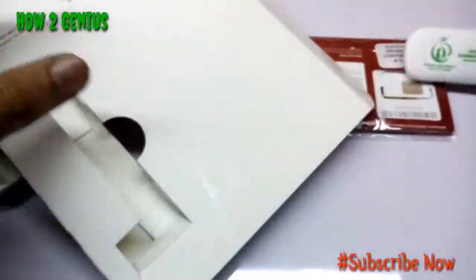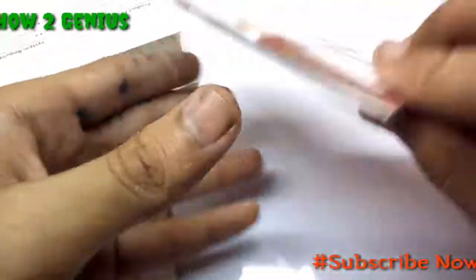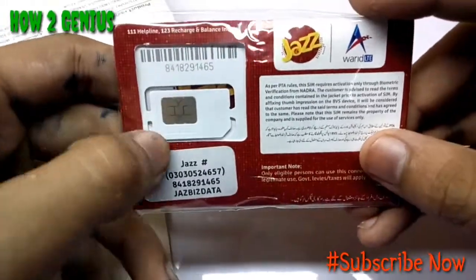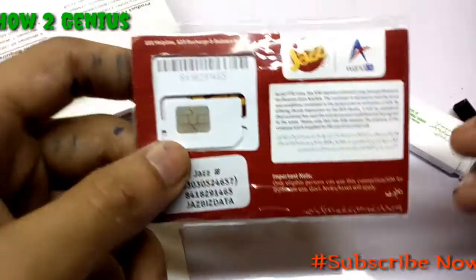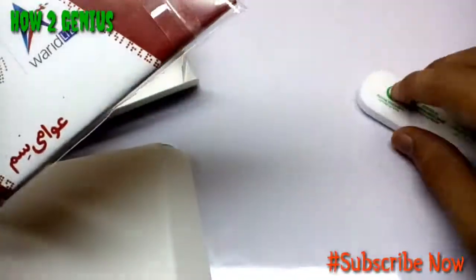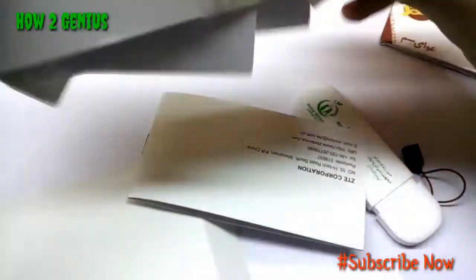The SIM is not yet activated. It's a data-only SIM, not a regular number SIM. You can only use it with this device — you will not be able to use it with your smartphones.